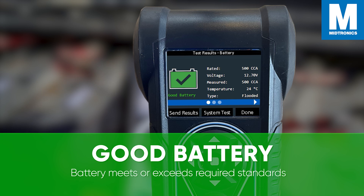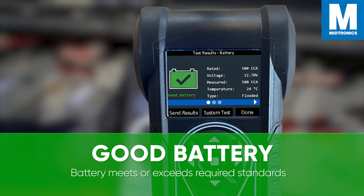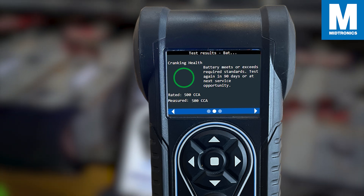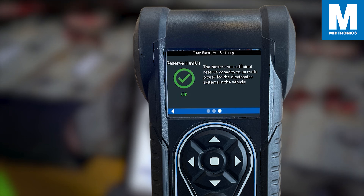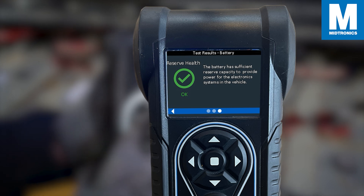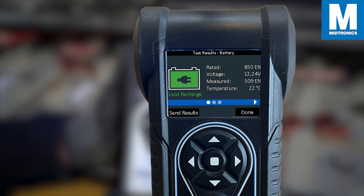The first is a good battery. In a battery test that returns a decision of good battery, it means that all of the criteria have been met and the battery is in good condition. The cranking amps meet or exceed the standard, indicating good cranking health. The reserve capacity has enough power to supply the car's electronics with the engine off, and the battery is capable of accepting a charge well after a serious current draw.